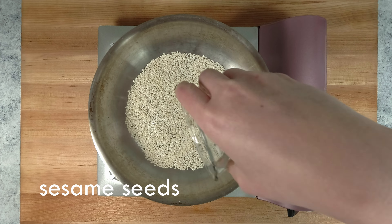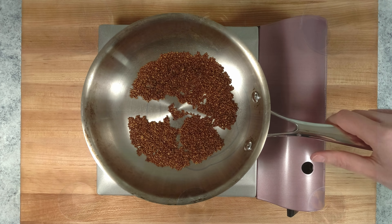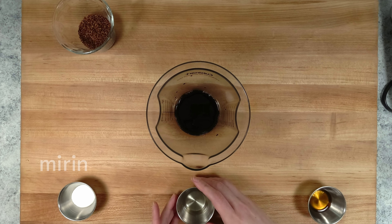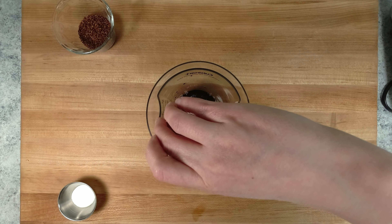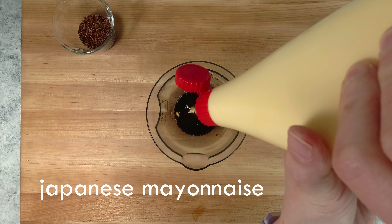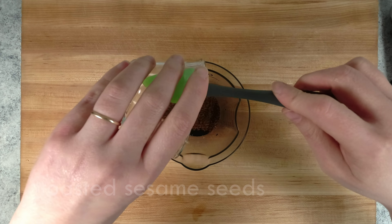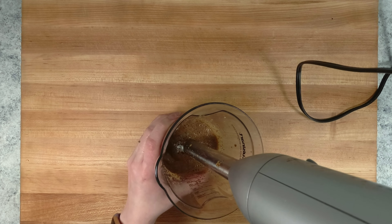Let's move on to the dressing. Set a pan over low heat and toast the sesame seeds until they get nice and brown. I'm going to combine all these ingredients into a measuring cup and then puree them using a hand blender, but you could also do this in a regular standing blender. You could also buy this style of dressing at an Asian market, but I wanted to make it from scratch so I can have more control over the balance of flavors.